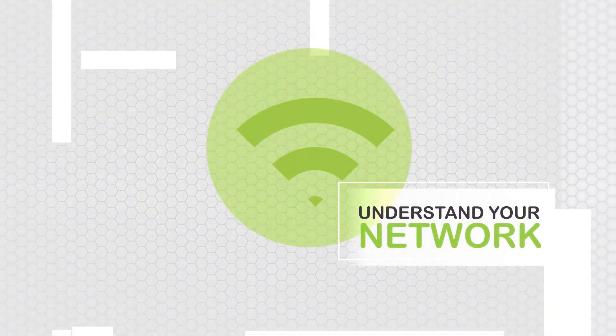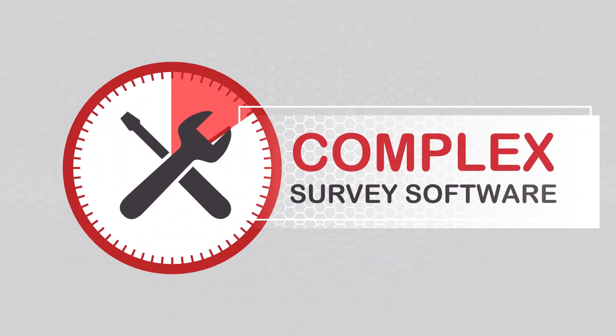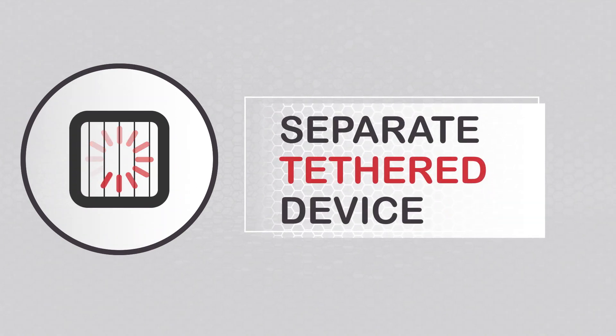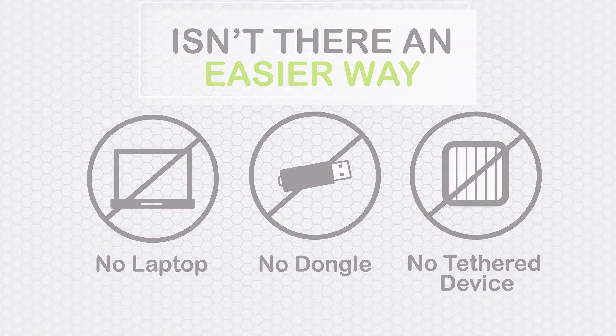Everyone knows that the best way to understand your Wi-Fi network is to visualize it with a heat map, but sometimes you just don't need the hassle and time it takes to use complex site survey software on a cumbersome laptop or tablet, or worry about having the right adapter, or having to lug around a separate tethered device to gather data. Isn't there an easier way? There is now.